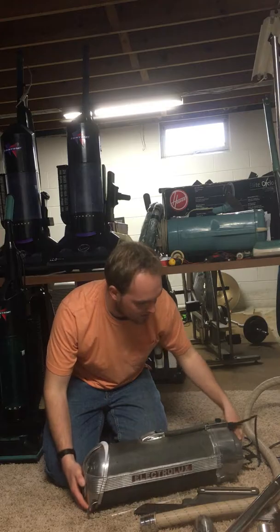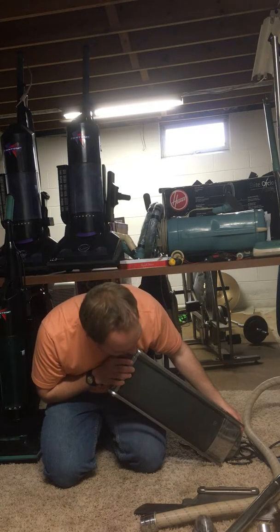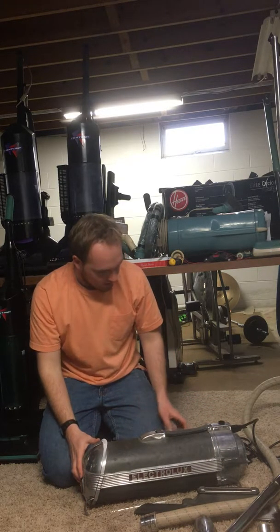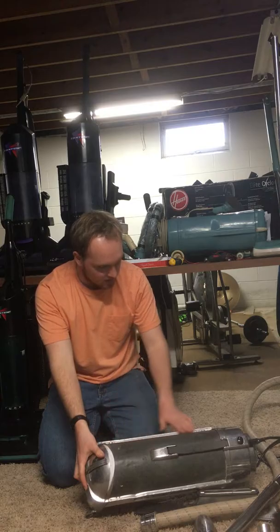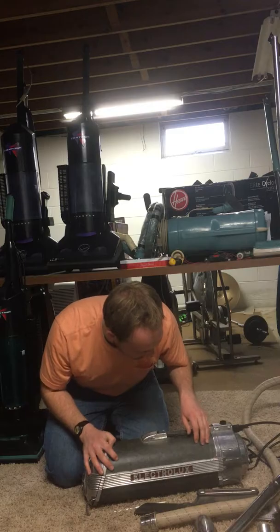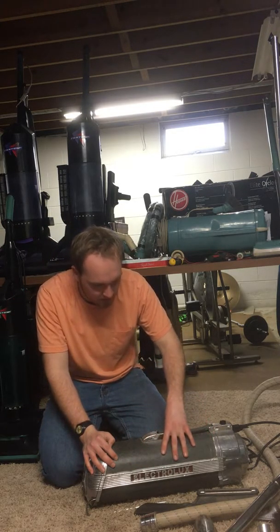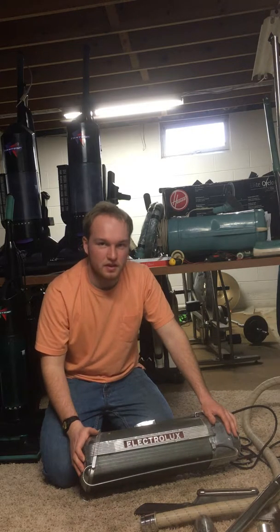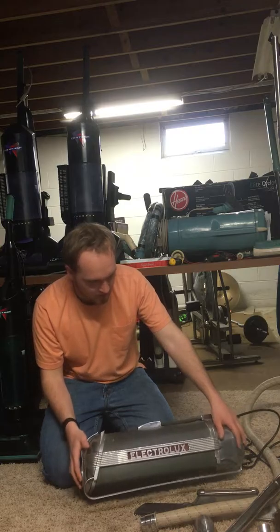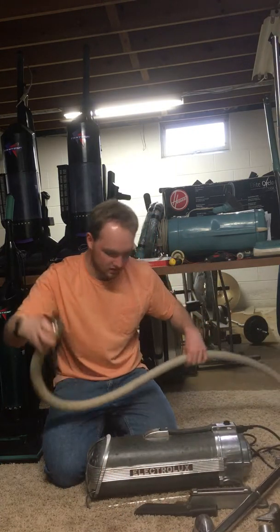I try to carry it like this. I did polish it, but it could probably stand some more polishing. This section is in decent shape, but it has some tears in the material. I'm not quite sure what kind of material this is, but it's something that was kind of unique to this particular model of Electrolux. Without further ado, I'll run it so you can see how it works.